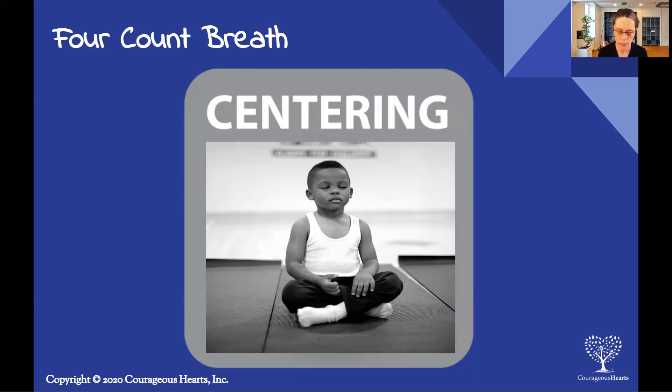Let's get into what we're going to be doing. We're going to do an inhalation for a count of four, then hold for a count of four, then exhale for a count of four. It's called four-count breath, but it's also called box breathing. We're going to do this together for about three or four rounds and I'll guide us, then everyone will go ahead and do a few more rounds on your own, counting on your own after we do it together.